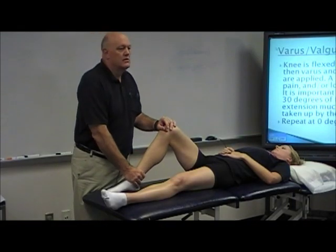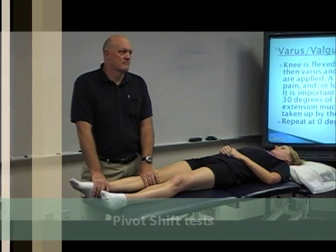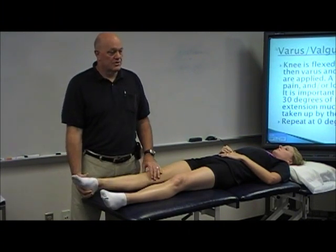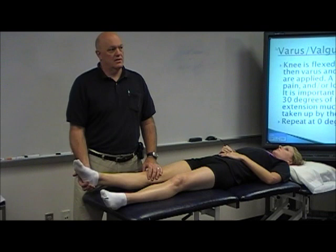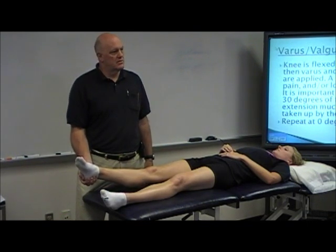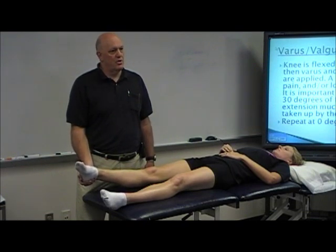What's the pivot shift test? Who can remember? Extension, internal rotation, pelvis. So the first thing I'm going to do is grab her calcaneus from the outside, because that's going to give me the best control. If I take the outside of her calcaneus, that puts her in extension and puts her in tibial internal rotation. Third component? Valgus, right?